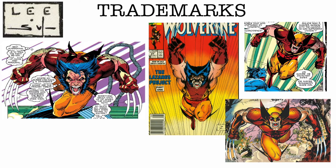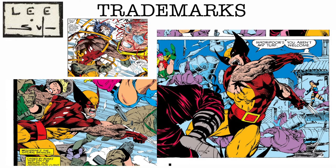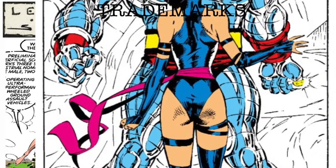First, their trademarks. Jim Lee has the iconic Wolverine poses, Wolverine rips. He also draws beautiful women and draws legs with a single perfect line, although this booty shot hasn't aged well.